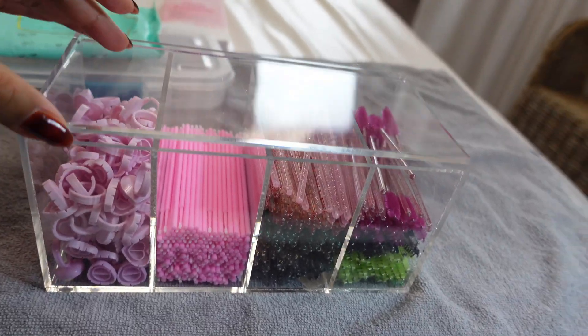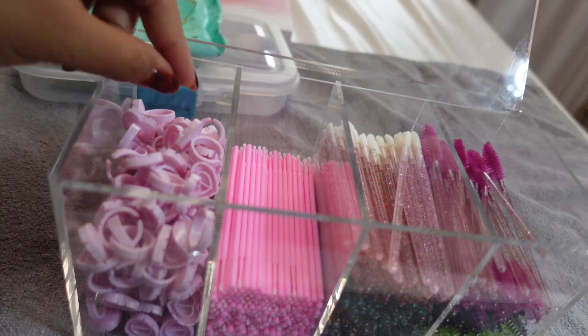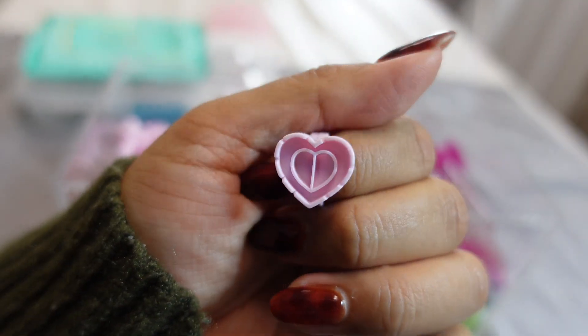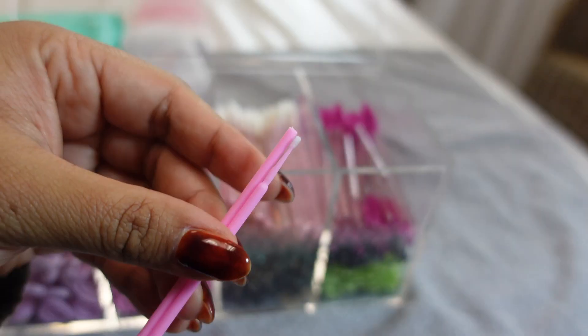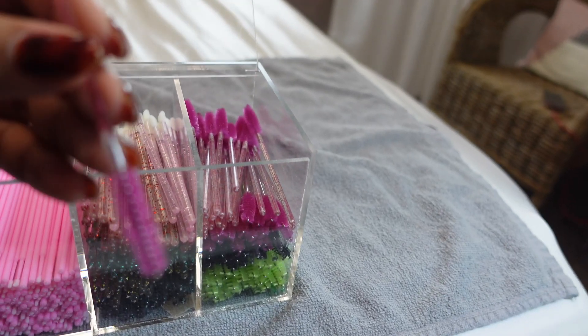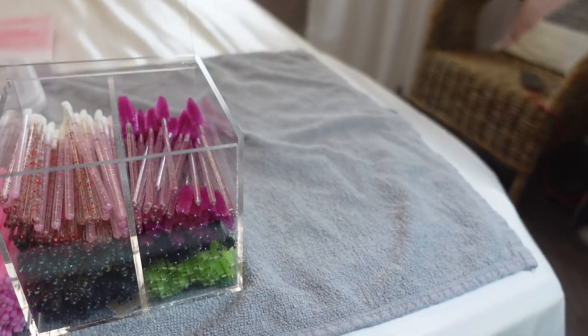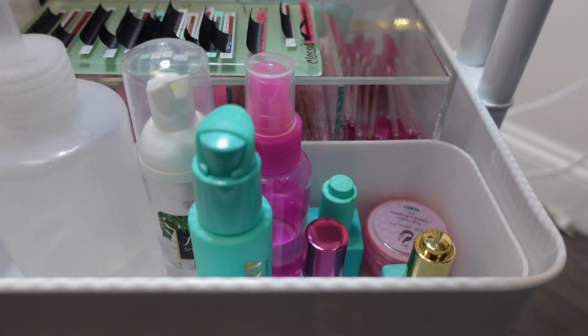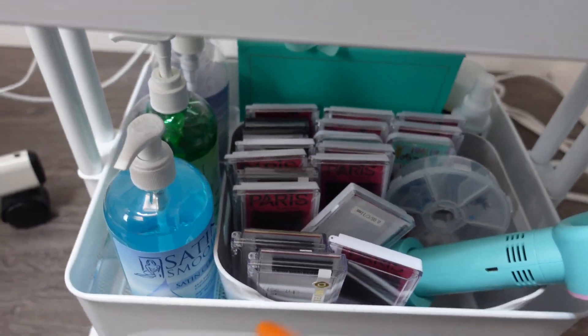The next container holds all of my lash stuff. My little glue rings are so cute — my heart-shaped one has two sides. I also have the little widgets for fanning, some micro swabs, and some spoolies. Every lash tech necessity — and that's the second shelf done.